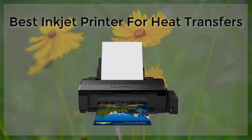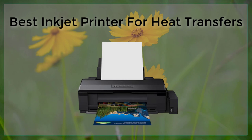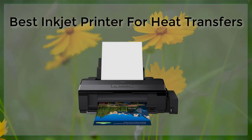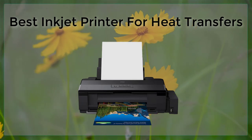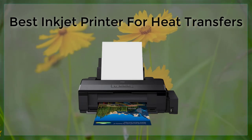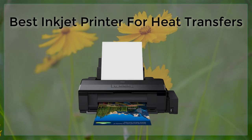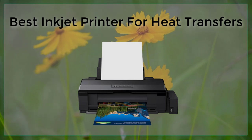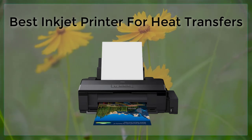One of the best inkjet printers for heat transfers is the Epson SureColor P800. This printer has a wide color gamut and a high resolution of 2880 by 1440 dpi. It also has the ability to print on a variety of media, including glossy and matte papers and fabrics. Additionally, it has a built-in roll paper holder, which is great for printing large heat transfer projects.